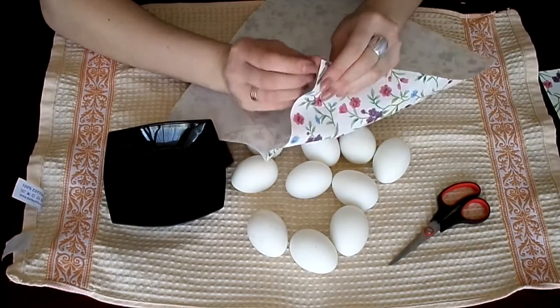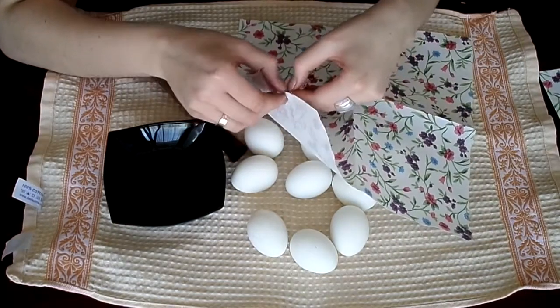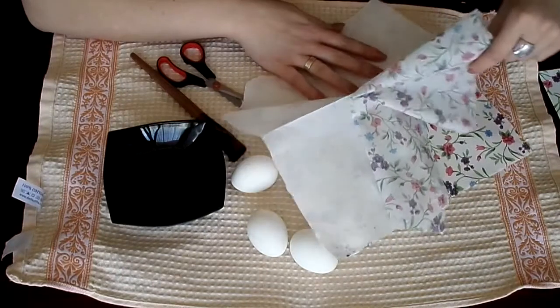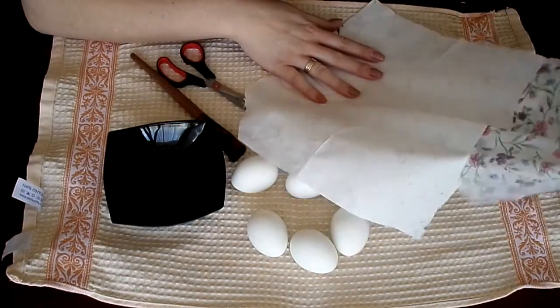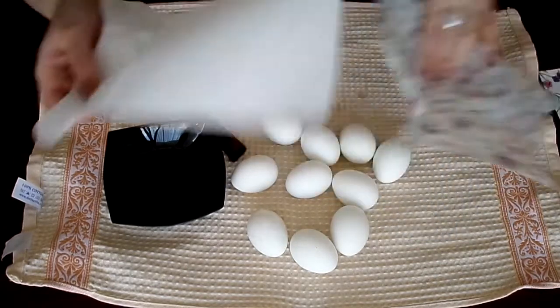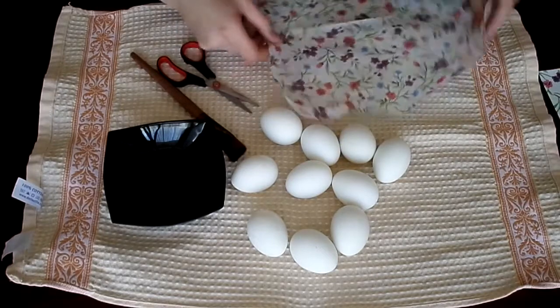First, let's take apart our tissue paper. We need the upper layer — that will be our main part. Do it very gently, do not break it. The bottom layer, we don't need that.